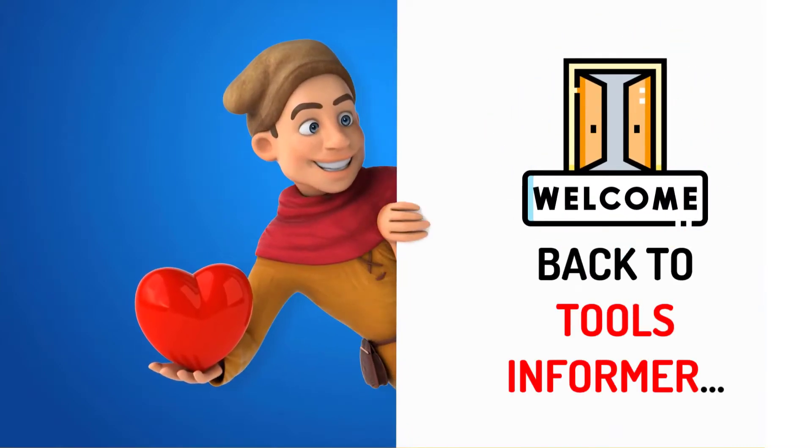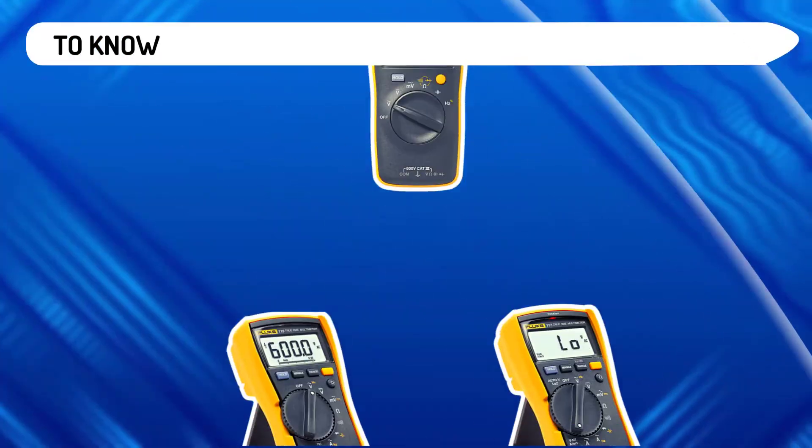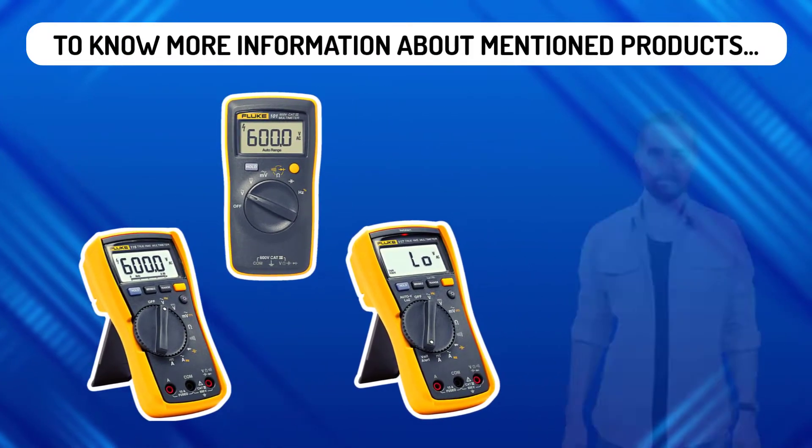Hi there, welcome back to Tools Informer. Today we've compiled a list of the best Fluke multimeters. To know more information about the mentioned products, check the links in the description. Let's begin.